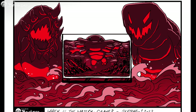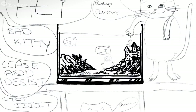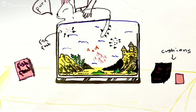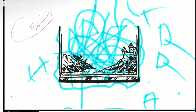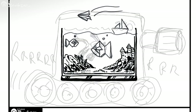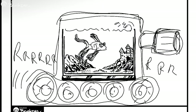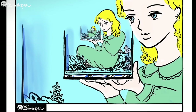Thanks to everyone who participated in our fish tank art jam. It was so much fun to see how many different ideas could fit within this simple shape. You might like to try an art jam with some friends yourself — all you need is an idea and someone to play with.